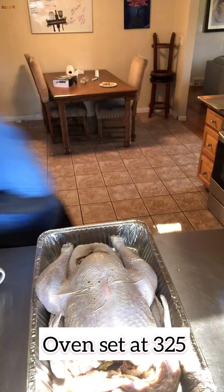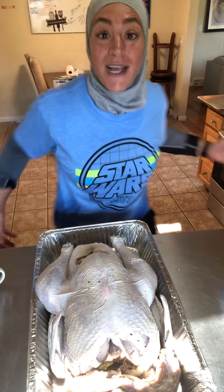All right, guys — back to reality. Let's do this. Let me give a little wash to my hands. That was my oven because guess what? It's ready.